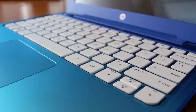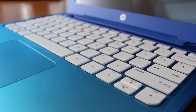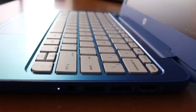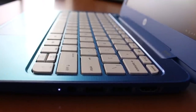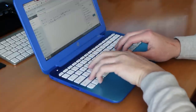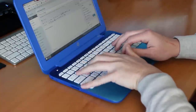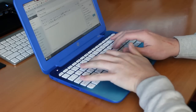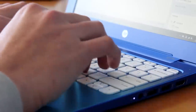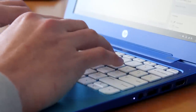The keyboard is surprisingly awesome. This is easily one of my favorite features about the HP Stream 11. It's that good, especially for a $200 notebook. Not everybody is a fan of this chiclet keyboard design, but it is extremely similar to the same keyboard design you would find on a MacBook or MacBook Pro, which in my opinion is a good thing. The HP Stream 11 definitely does not disappoint in that area.